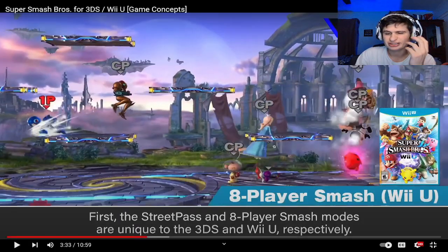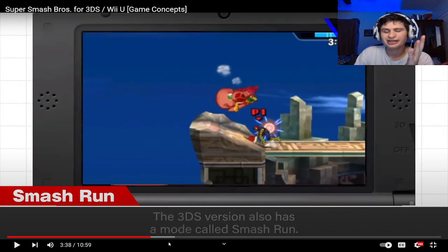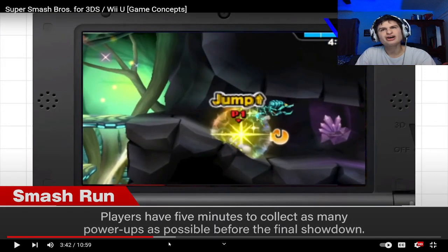I've seen that concept used in other games though. They somehow got eight-player Smash on the 3DS. Smash Run is kind of fun as well. We have nothing like that in Ultimate — it's kind of sad. We just got World of Light and some weird challenges mode, which is not a W for me.